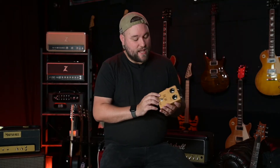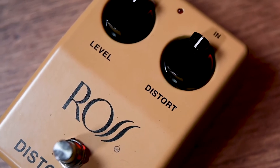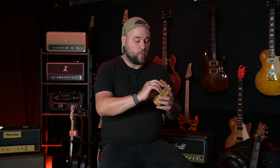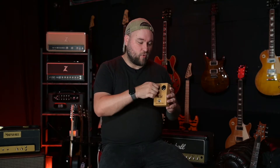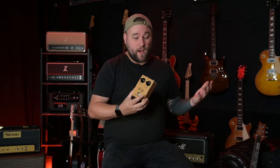In terms of sounds and tones, this is a very simplistic pedal with just level and distortion on the front. Don't let that fool you though — there is a wide range of tones in here. If you turn the distortion almost all the way off and crank the level, you get a very nice percussive, slightly broken up boost to the front of your amp. If you crank that distortion up, you get a very big, thick, heavy distortion. It goes anywhere in between there.